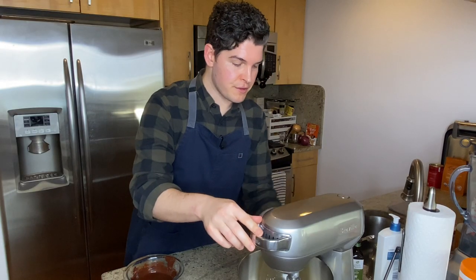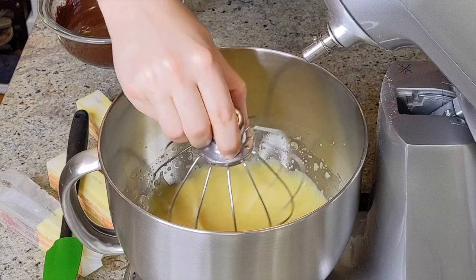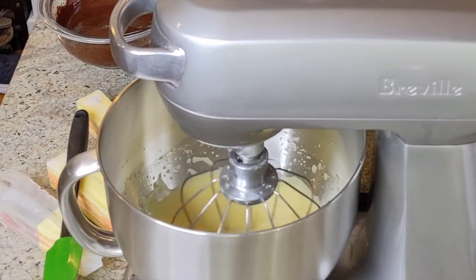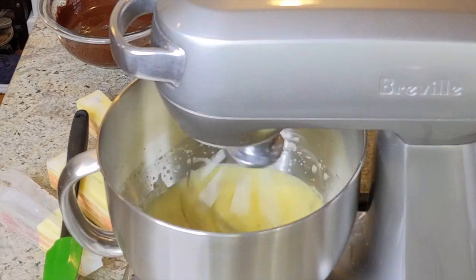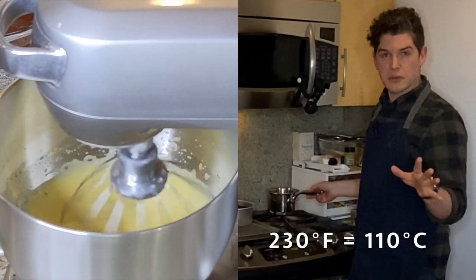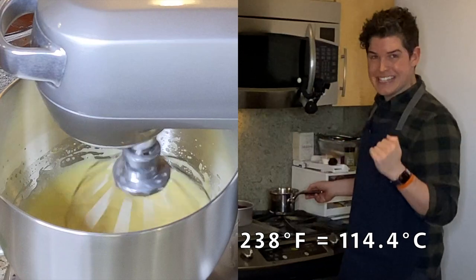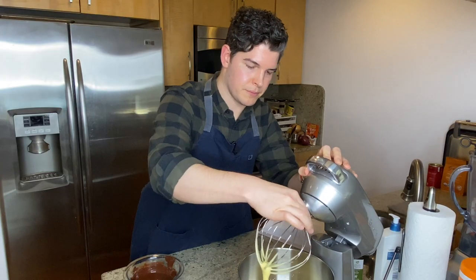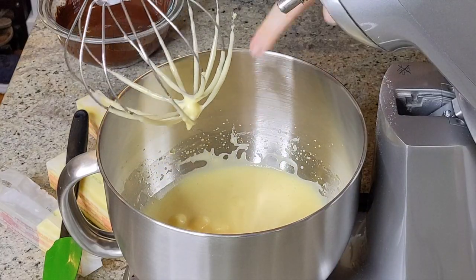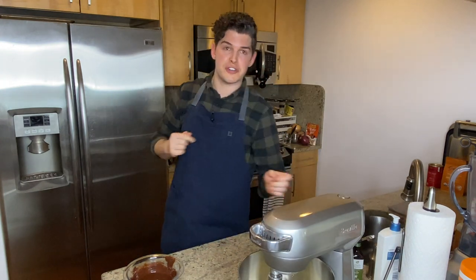That's been another three minutes, this time over a true medium-high. We've got some thickness, but we're not quite at ribbon stage yet, so we'll go for another three minutes. We've just hit 230 degrees Fahrenheit, which is what we were looking for, so now we're lowering the temperature down to medium-low. We're looking for 238 as the ending temperature, so we're really close. Those ribbons are hovering on the surface nicely, so I'd say that this is at ribbon stage — and the timing's great because our sugar syrup's almost there too.